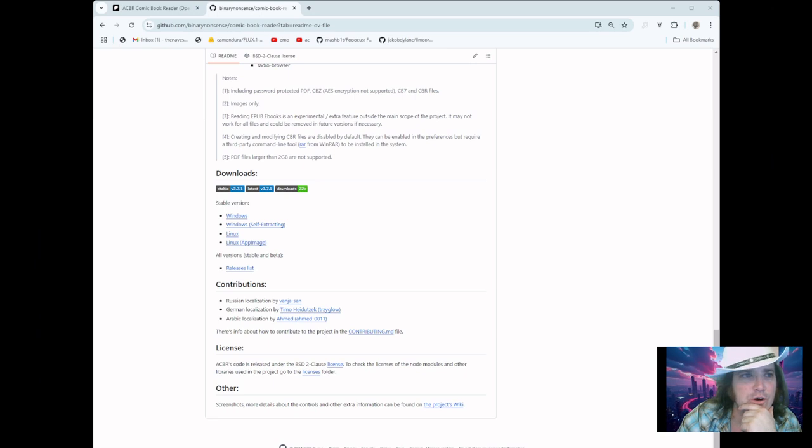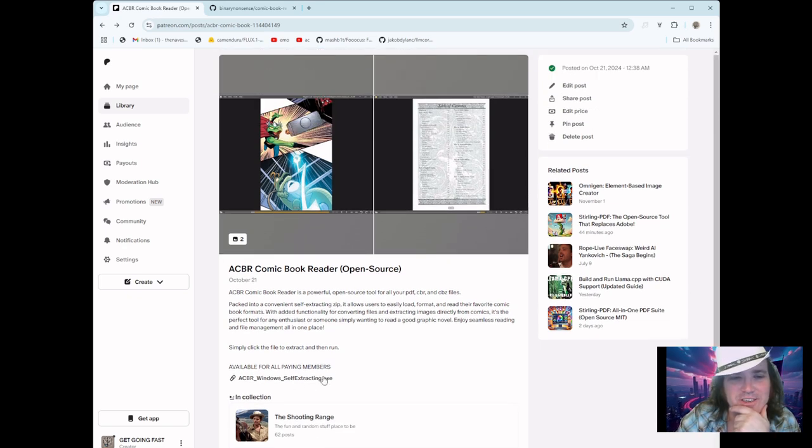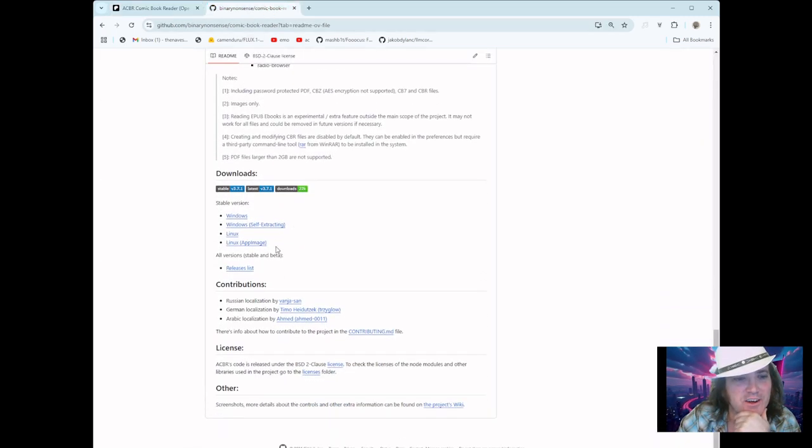Alright, I think we're going to leave it there. You can get it over at the Patreon site — it's just free for members — or you just go over and find it on GitHub and grab the self-extracting EXE. Easy peasy, extra squeezy. Enjoy yourself, and if you need help finding your legit comics, let me know. I'll be happy to do that. If you have any questions, hit me up as usual, and you stay good!